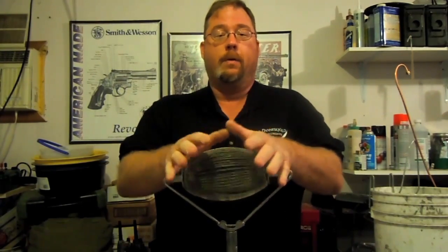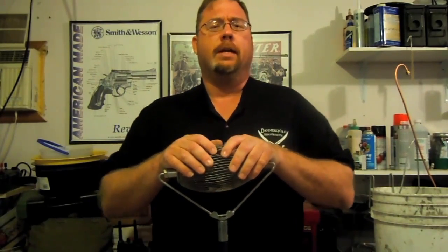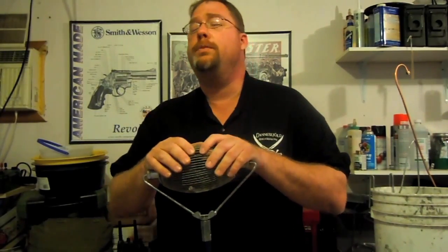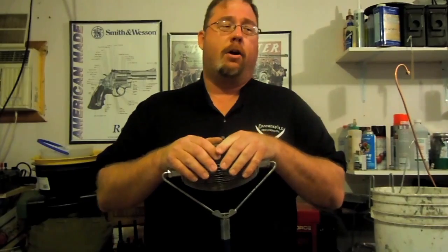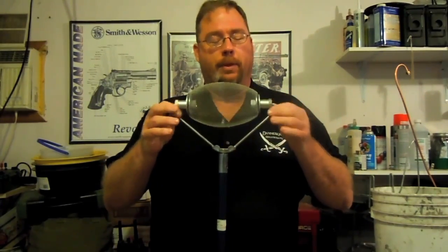We go out to the range shooting, and after we're done and we've had all our fun, we've got to pick up our brass. Most of us don't like doing that, but we do — either because we reload, or just because we don't want to leave a mess for the next guy. Picking all that junk up gets kind of hard, at least for us big boys, and so somebody came up with this.